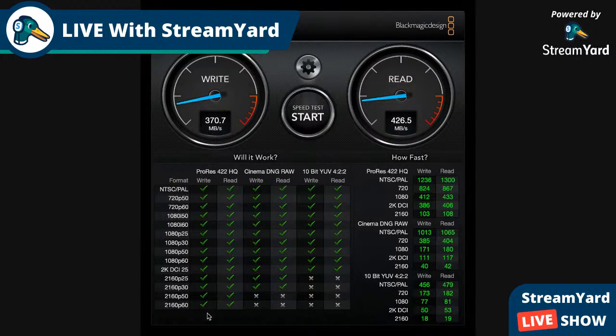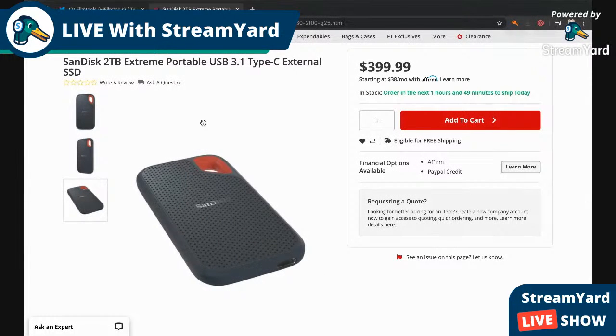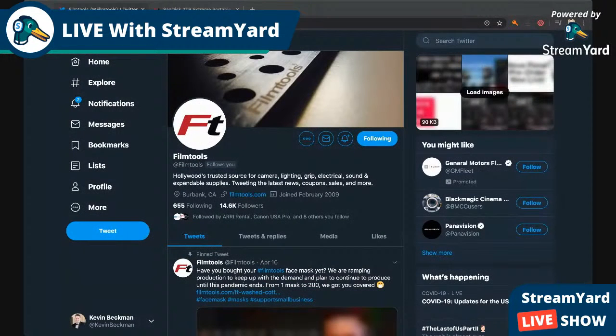Pretty killer little thing going on here. I did leave a link in the description if you guys want to check this out. If someone's going to provide you with something, you should at least give them a shout out — so go check out Film Tools, they're the ones that provided me with this awesome hard drive. Make sure you subscribe to them on Twitter and Instagram, and I think they're on YouTube too.